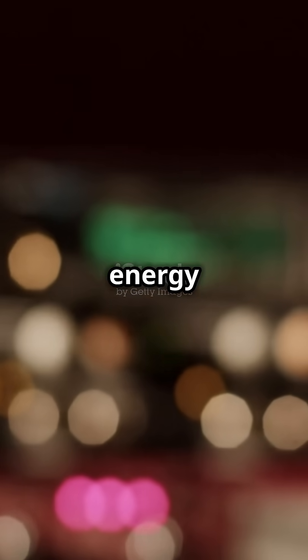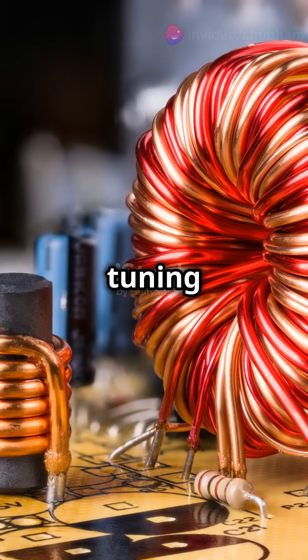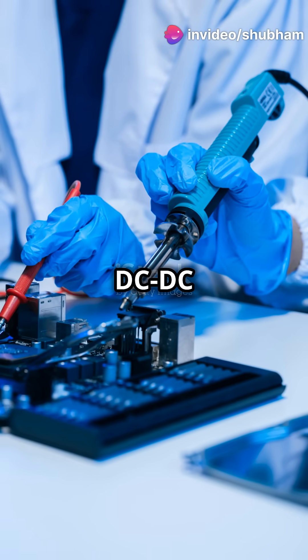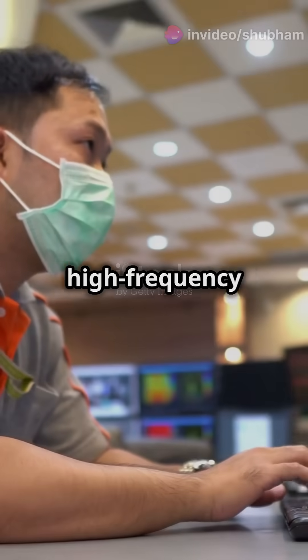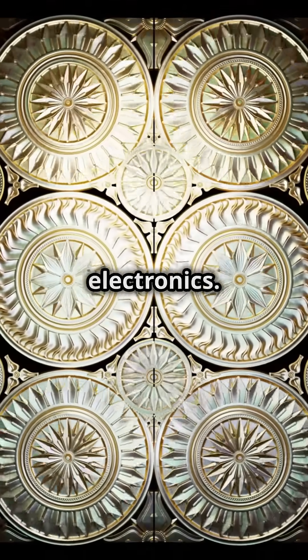But why do we need them? Inductors stabilize power supplies, filter signals, and store energy temporarily. You'll find them in transformers, radio tuning circuits, and as filters in audio systems or DC-DC converters. They're crucial for managing high frequency noise and ensuring smooth energy transfer in power electronics.